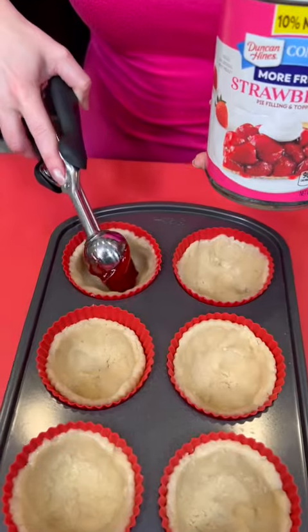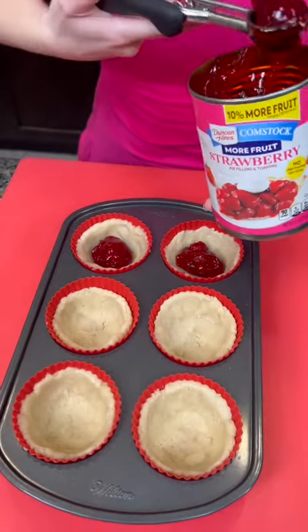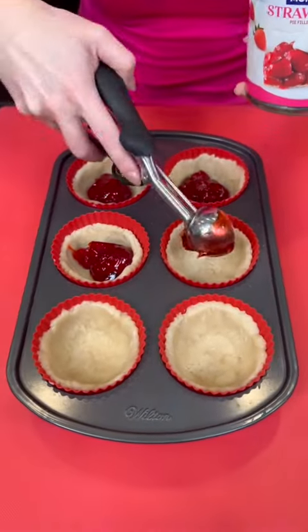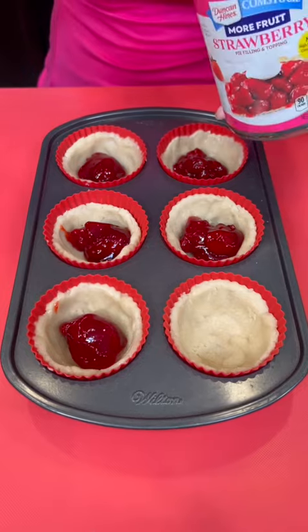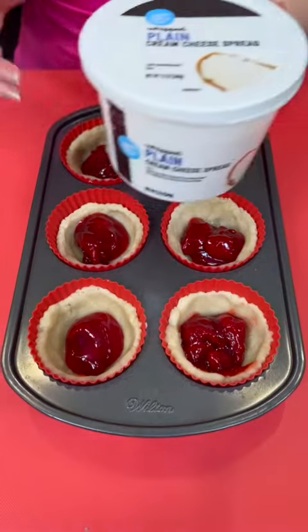One scoop goes into each one of our sugar cookie cups. Where are y'all from? I'm always reading the comments and I love to hear from you, so tell me where you're from and tell me what the weather's like there right now. We're in Las Vegas and it has been nice and brisk — perfect.